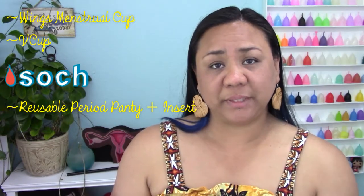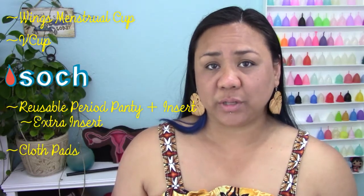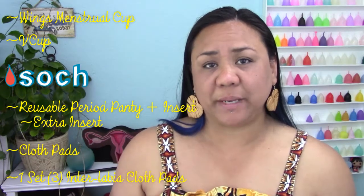Since I got so many goodies I'm going to break these videos down into smaller timeframes so you're not listening to me talk for 45 minutes. A list of items that I got are: Wings menstrual cup, V cup, Soch reusable period panty plus an insert, an extra insert, two reusable menstrual cloth pads in different sizes, and a set of reusable interlabial cloth pads.